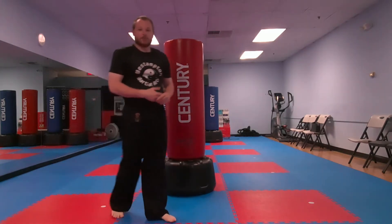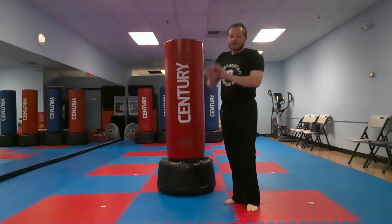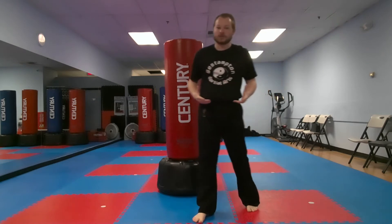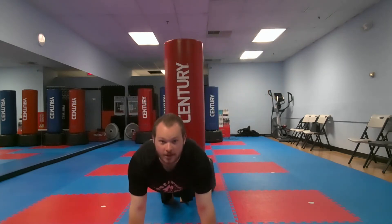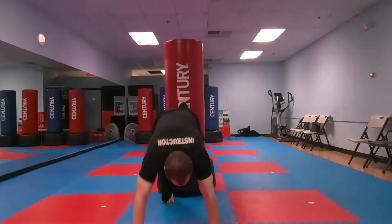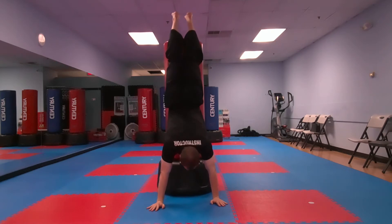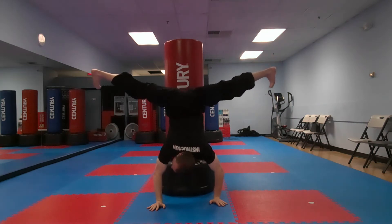Now for our next handstand progression, we're gonna walk it up again and this time we're gonna separate our feet and have them come down — almost like you're doing a split. So I'm in push-up position, I'm gonna walk my feet up, and I'm gonna slowly separate my feet. It almost kind of looks like I'm doing the splits.